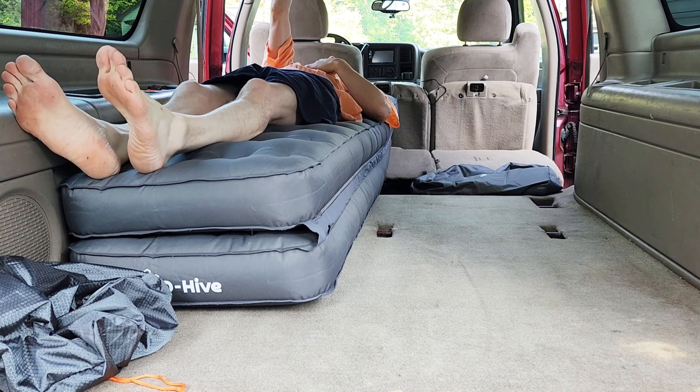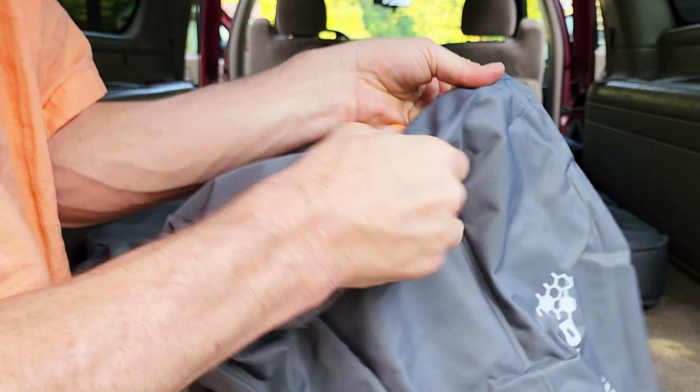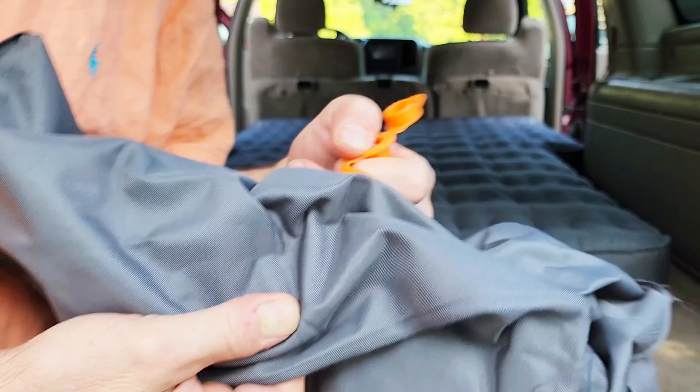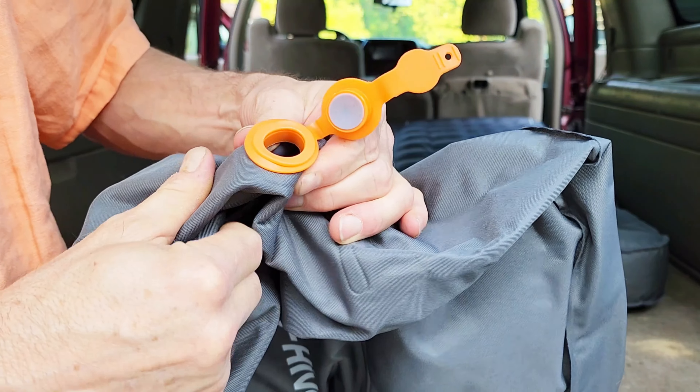Or you could just use it for one person — I had plenty of room for sitting on it right there. Here's one of those bags that goes into the empty space between your seats so that it's full.